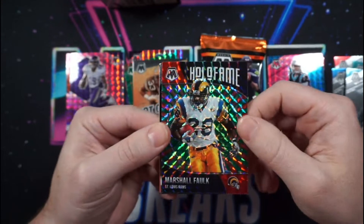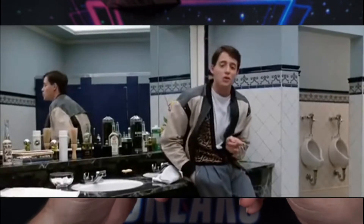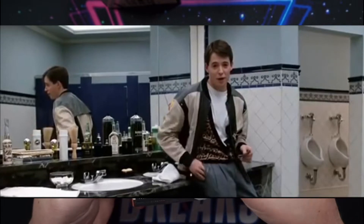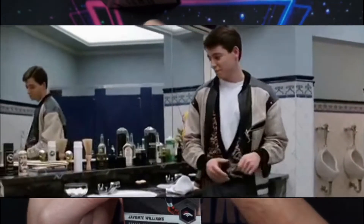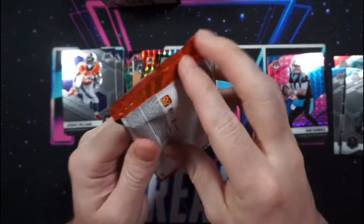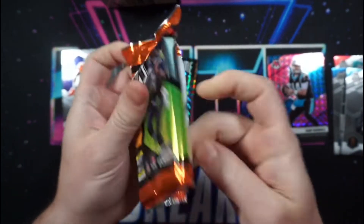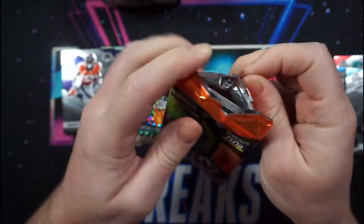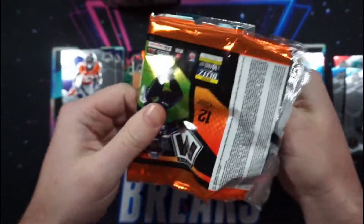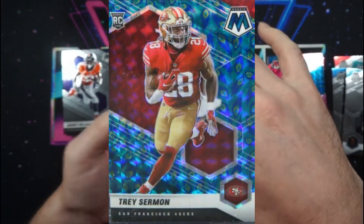The hobby choice boxes will be available as well — it is so choice. If you have the means, I highly recommend picking one up. These will contain one autograph and five exclusive parallels. Potential parallels consist of Peacock, Black Gold, and Nebula.